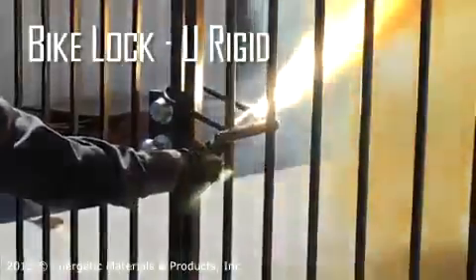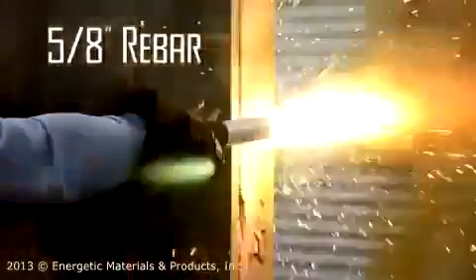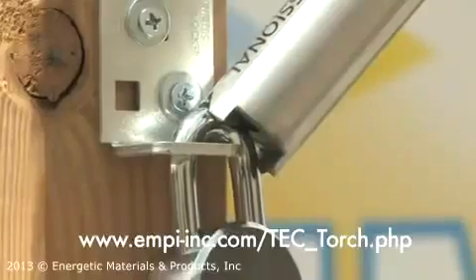Now that you've seen what the Tech Torch can do, contact us to add this portable, handheld breaching device to your toolbox.